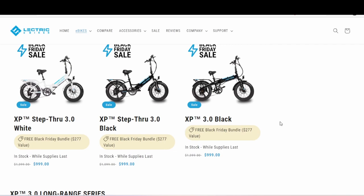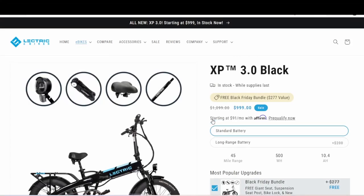Let's go ahead and do a little comparison here. I have the XP 2.0 and I want to see the differences between the 3.0 and this one here.